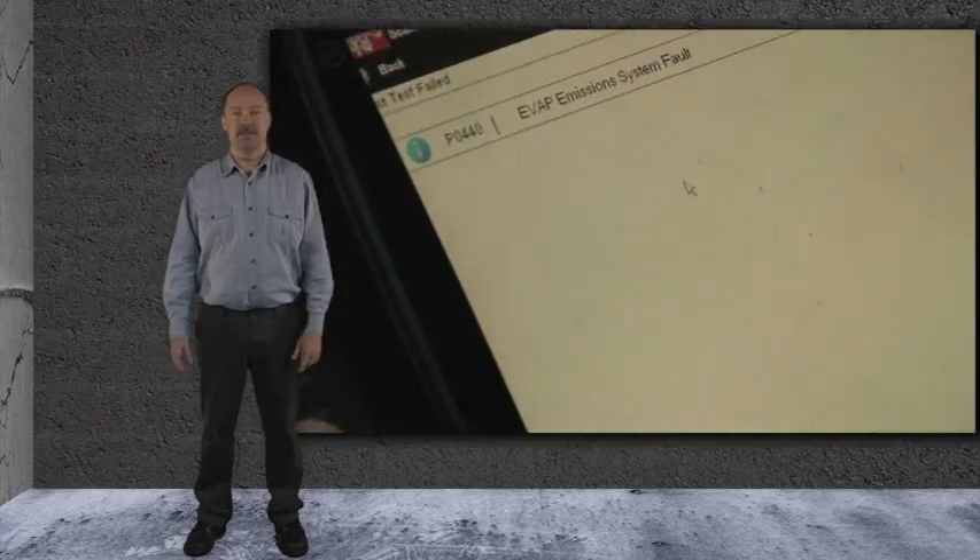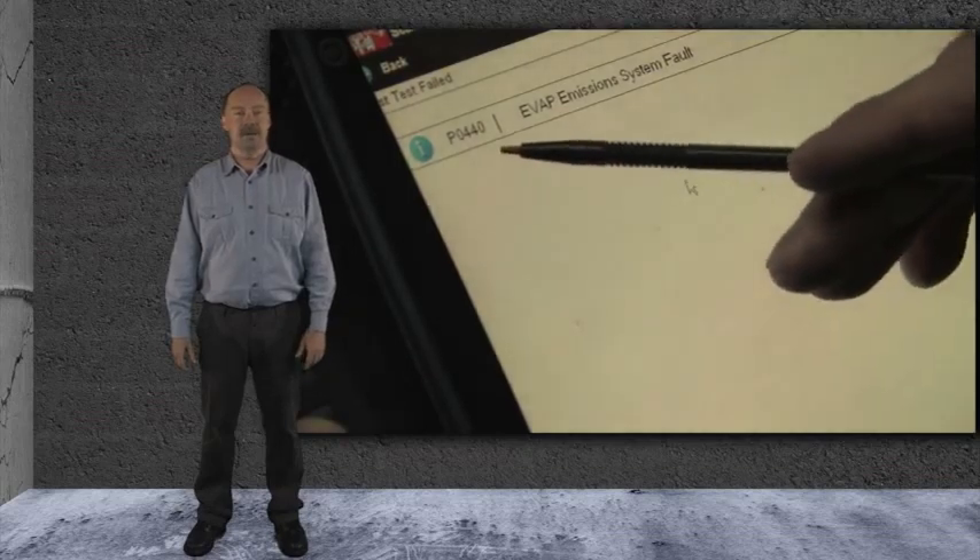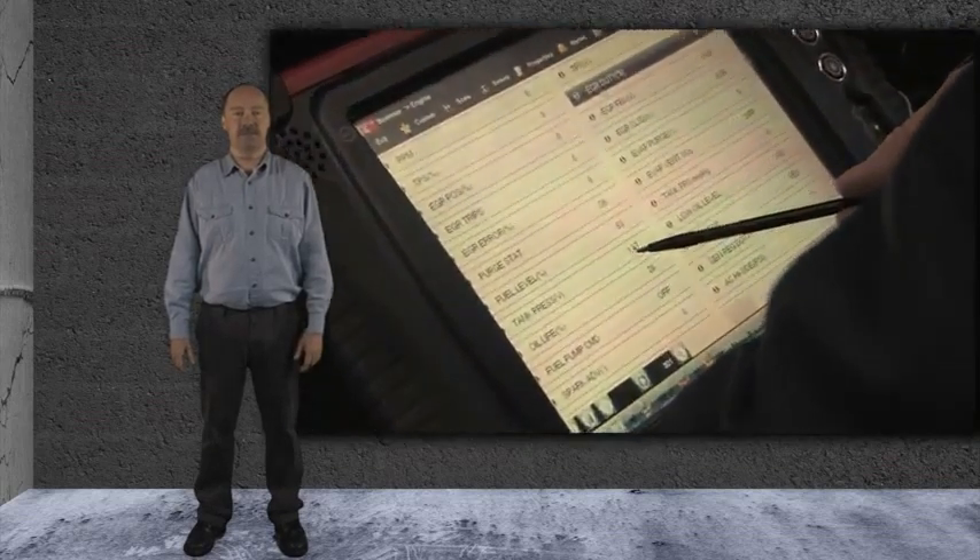So now what? The computer says there is a low testing vacuum problem. We checked the pressure sensor, and the system seems to be tight, and the solenoids are functioning correctly.